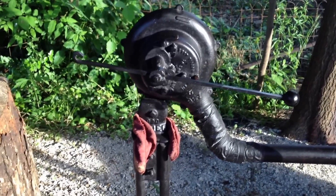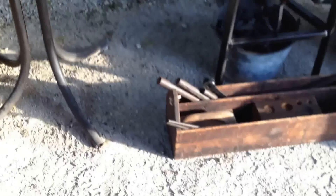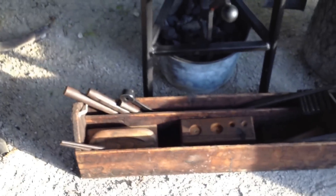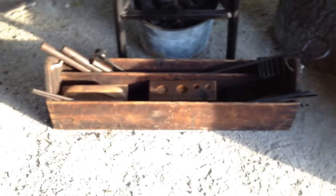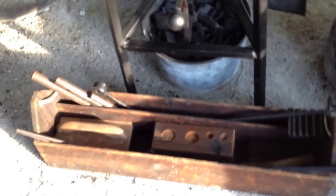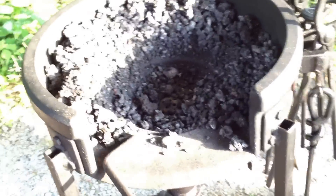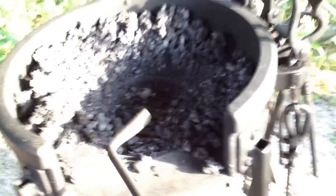It goes back to just being patient. Don't rush out on the internet and spend $300 for a blower — look around. I found this toolbox in the trash, put a rope handle on it. I keep the tools that I need to access pretty quickly in it: my wire brushes, my coal rake. It's real good — you want to have it handy.